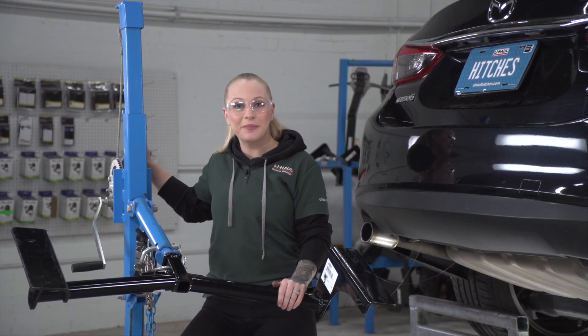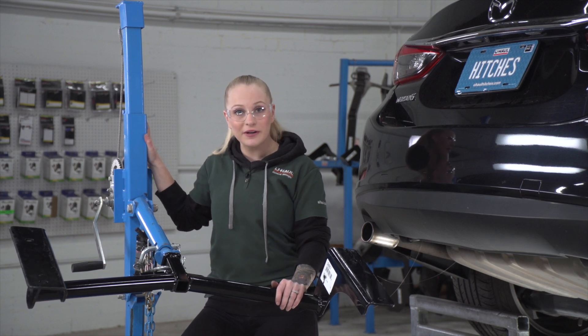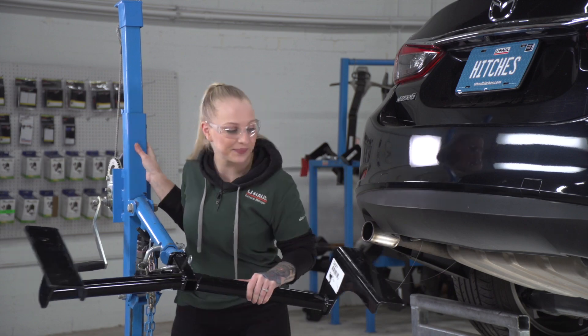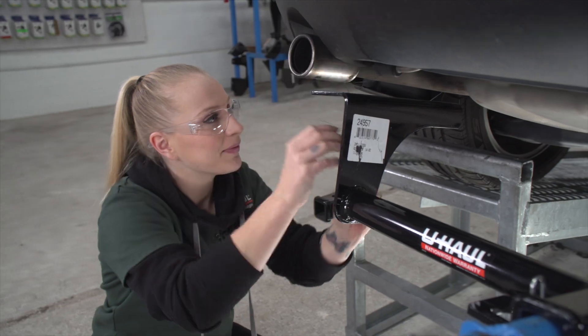We're ready to put our hitch into place using our U-Haul exclusive hitch jack. If you don't have one of these, you'll want to get an extra pair of hands because hitches are heavy. Before we raise this up all the way, we will want to make sure to get our fish wire through the holes of the hitch.